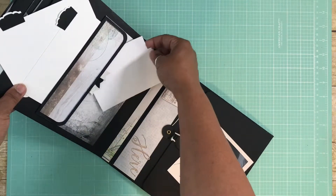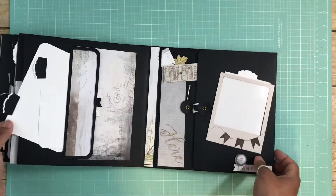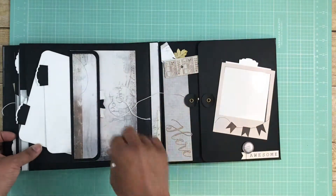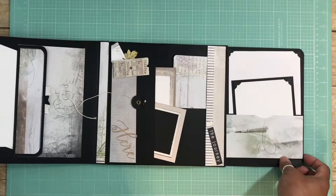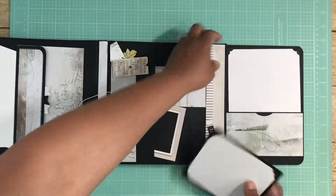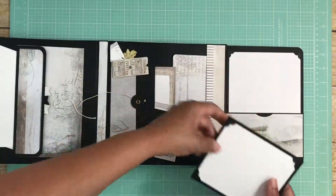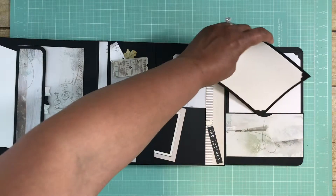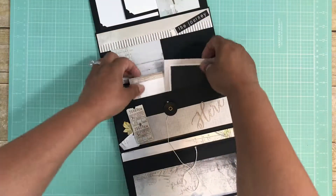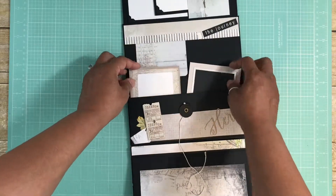The magnet can definitely hold something in there, and then there's a string closure here just like on the front. It opens up like this. There's a pocket right in here, and another pocket here — this one will hold a five by seven photo easily, and this will hold a three by five photo that fits in just like that.